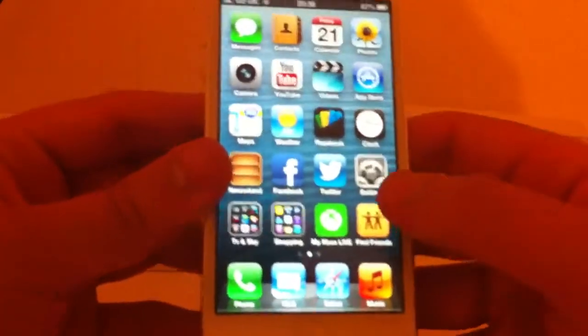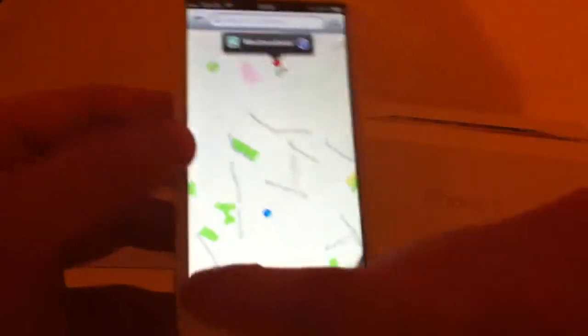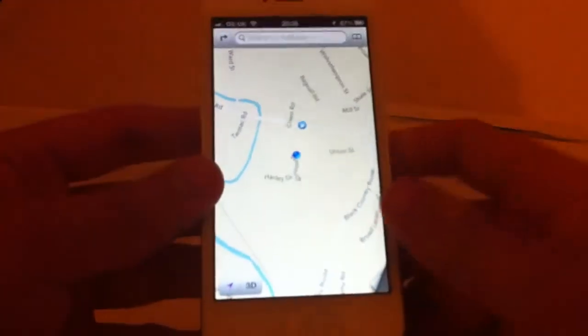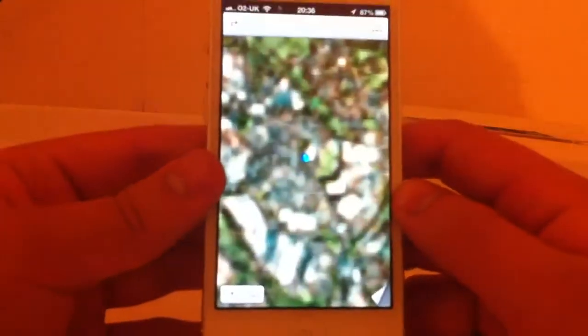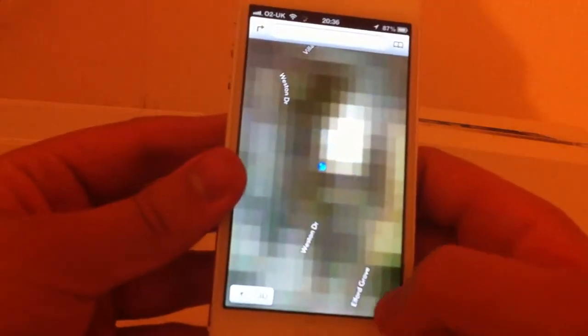The newest feature we have is Maps. That's pretty. The maps aren't the greatest, but if you put it in satellite it does take a while to load. When I'm trying to zoom in it pixelates quite a lot and you have to wait a while. You've got hybrid with numbers, and standard which I like, with navigation.